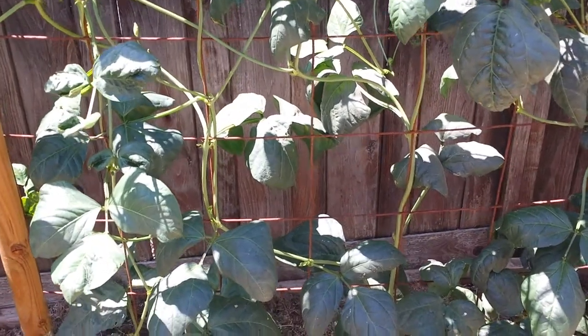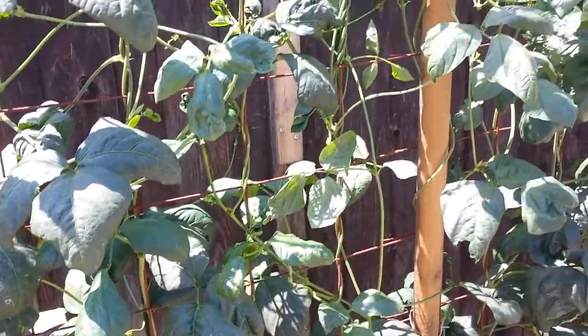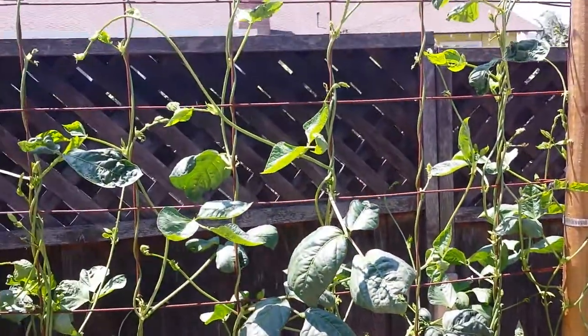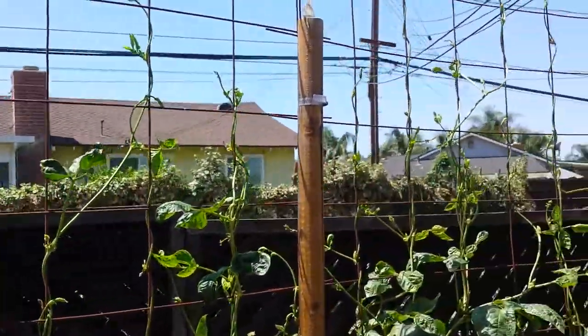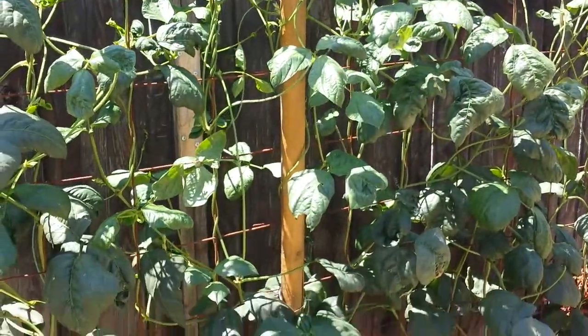Hey, I'm back again with another video. Here are all my yard beans, long beans. I have this trellis here over 8 feet tall on top, so the beans finally reached the top. I have about roughly 10 plants here.